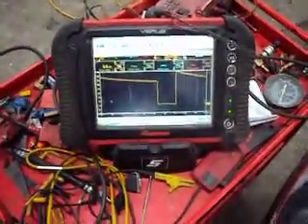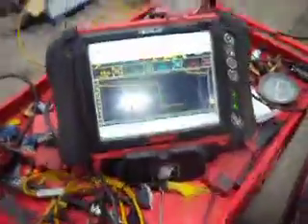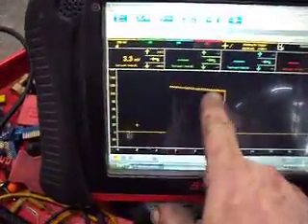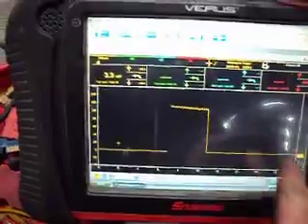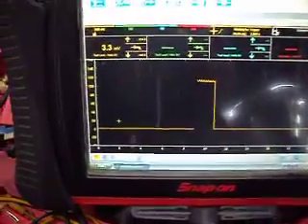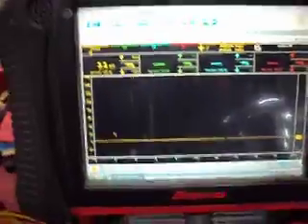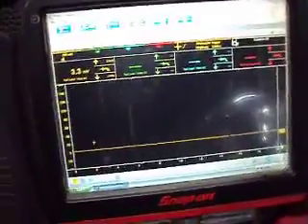The other test you can do is cycle the key on and off, and then watch the amp draw on the screen here to verify that the glow plug relay is operational from the key as well. So that's about it.